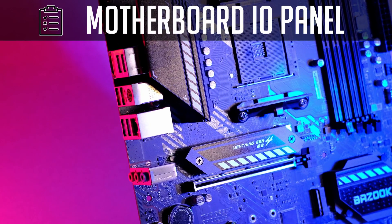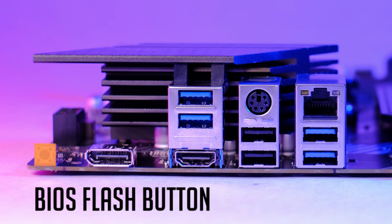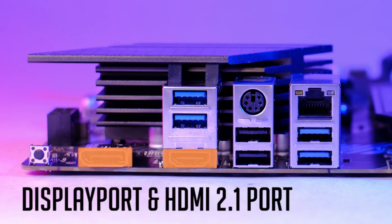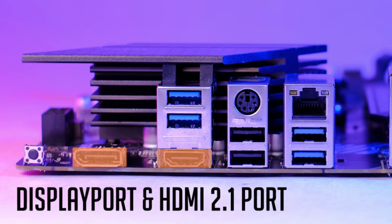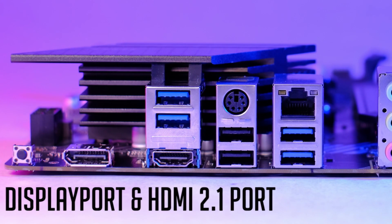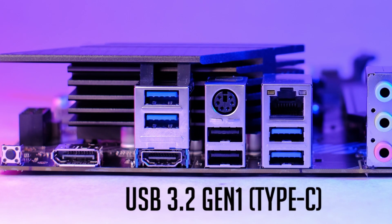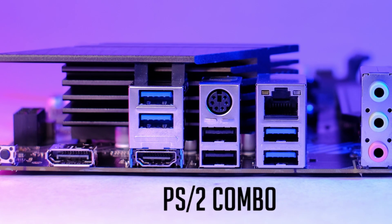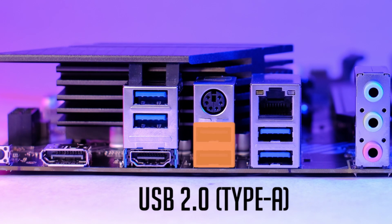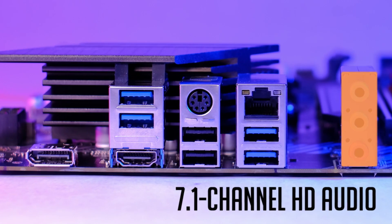Connection-wise, the I/O is quite standard compared to similar budget motherboards. We have a BIOS Flash button, a DisplayPort and HDMI 2.1 port in case you decide to use a CPU with integrated graphics, four USB 3rd Gen Type-A ports, a PS/2 port, two USB 2nd Gen Type-A ports, Gigabit LAN, and 7.1 digital audio.